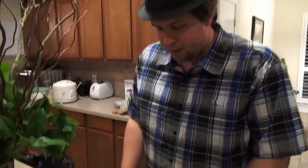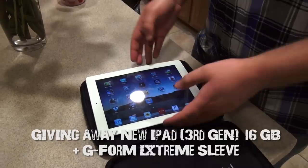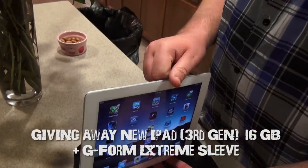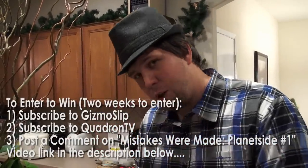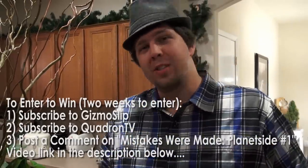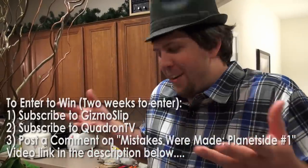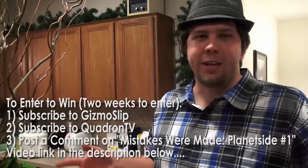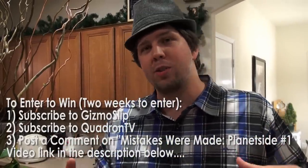So if you want extreme protection for your iPad, this seems to be pretty awesome. We are giving away this iPad 3 — one that I have used for a little bit, but it's still in excellent condition, other than a little bit of screen bendiness right here. But it still works perfectly fine. To potentially win this, all you have to do is subscribe to Gizmo Slip and also to my gaming channel called Quadron TV, where I'm starting a new series called Mistakes Were Made — basically I go through hours of footage and find all the fail moments. Post a comment saying 'Gizmo Slip sent me,' subscribe to both channels, and you're entered to win this iPad 3.